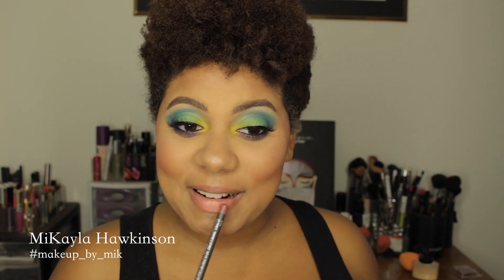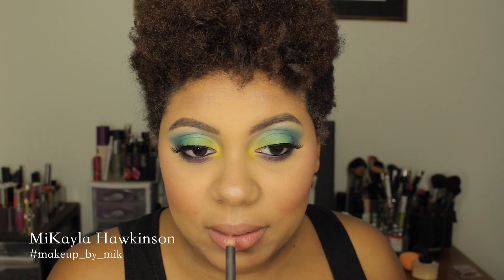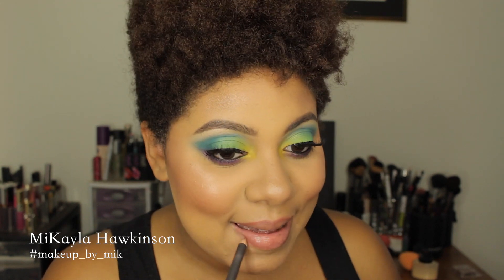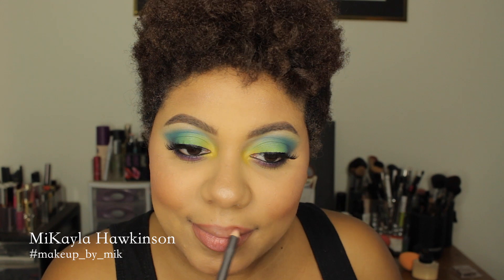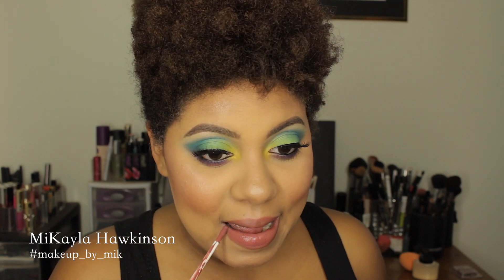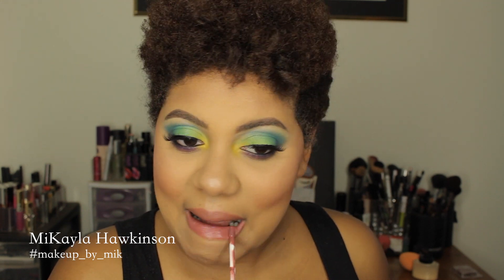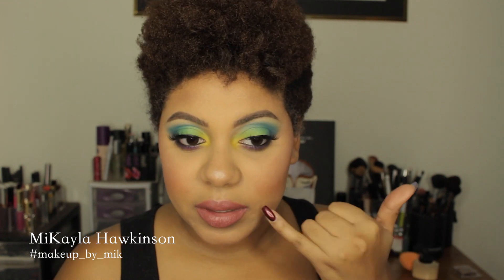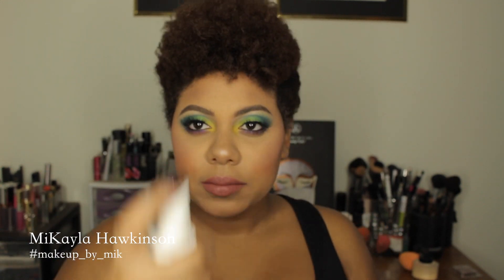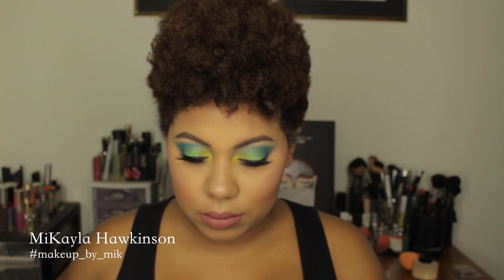Last but not least, I'm going to do my lips. I'm going to use MAC's Whirl Lip Liner — going in with that first. I'm going to use a liquid lipstick so I'm lining my entire lip, not just the outline. Then I'm going in with the Kat Von D Liquid Lipstick in Lolita and just applying this everywhere. Let that dry for a minute just because it's a liquid lip, and spray your face — don't forget that step.